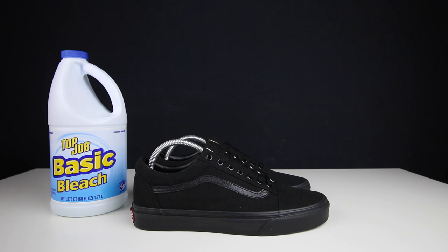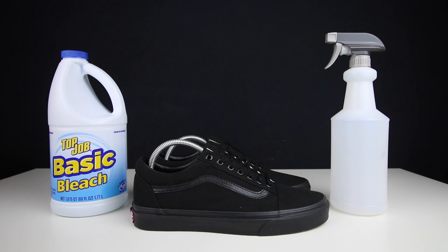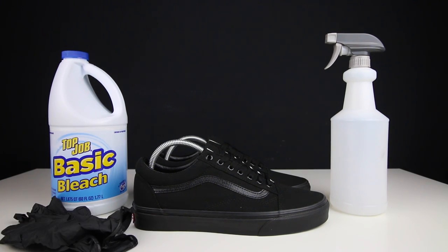We'll be using bleach — the brand doesn't really matter. I got this from Walmart, Top Job basic bleach for a dollar. Bleach is bleach. I'm also gonna use a spray bottle to apply the bleach onto the sneaker. And last but not least we're gonna need some gloves — very important — because when bleach gets on your hand it sometimes stings, and maybe you're allergic and didn't know it. So yeah, now that we've got all the materials out of the way, we can begin this custom.